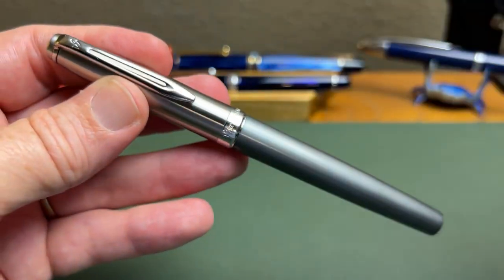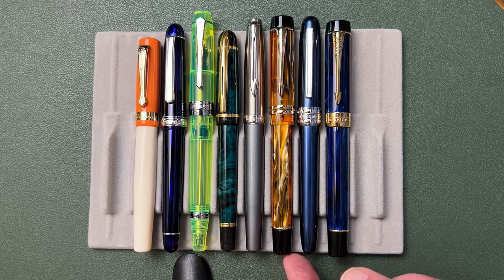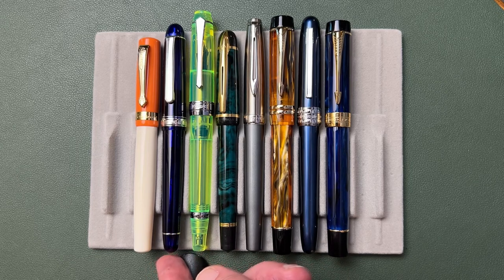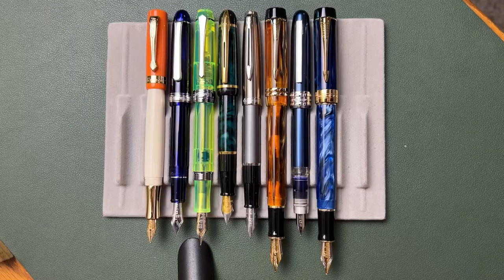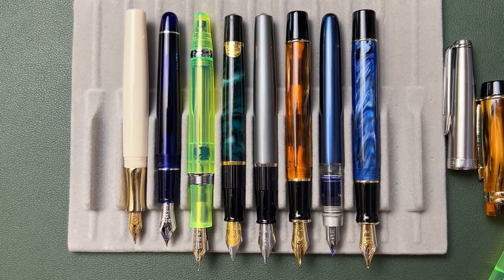For size comparison, we have the Filius, the Waterman Emblem — which has an identical barrel in shape, size, and dimension but a much longer cap — the Majohn M600, the Platinum Plaisir, the Jinhao 100, a PenBBS 456 looking quite large next to the others, a Platinum 3776, and the Kaweco Student. Here are the pens posted, exaggerating the difference in lengths, and here are the pens unposted.